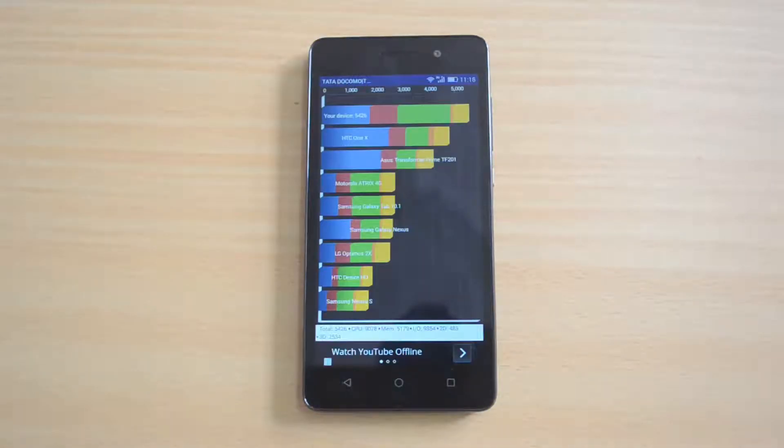The Quadrant result is 5,426 — again a pretty decent score for a budget smartphone. Now let's move on to the Nenamark 2 benchmarking test.